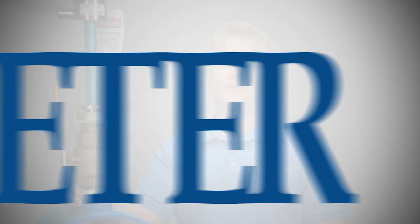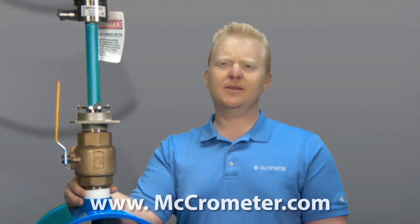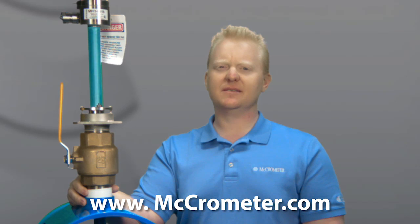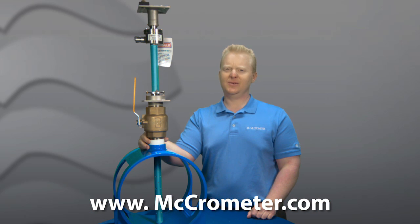Before we sign off, I'd like to leave you with one final thought. Wyatt Earp once famously said, fast is fine, but accuracy is everything. Well, with the FPI MAG, you get both. From all of us here at Micrometer, I'm Nick Voss. Thanks for stopping by.